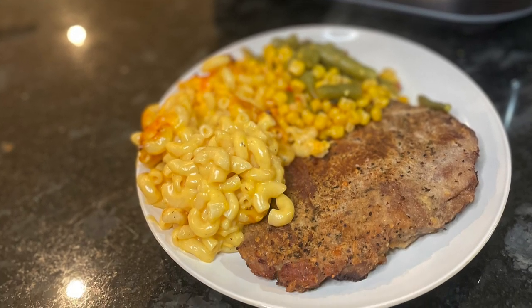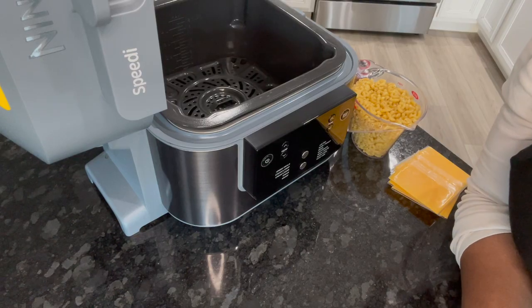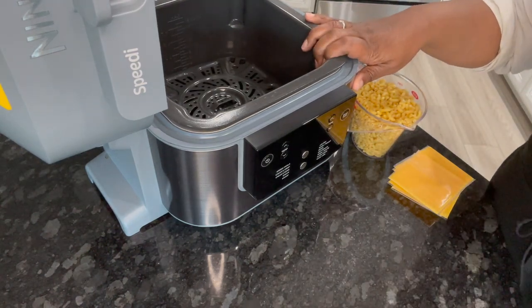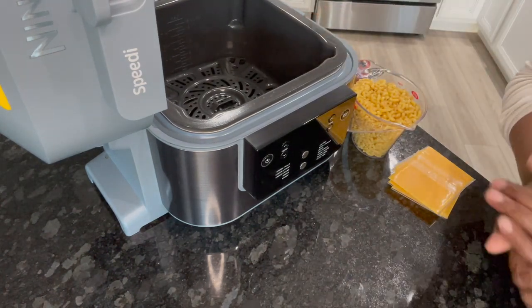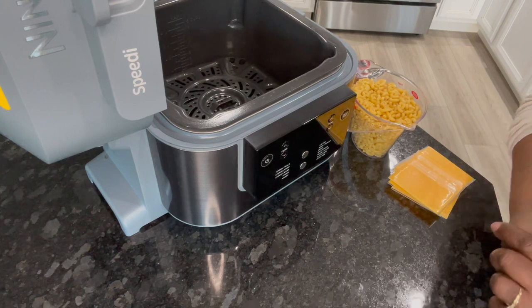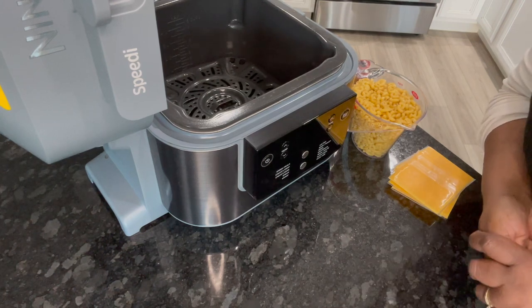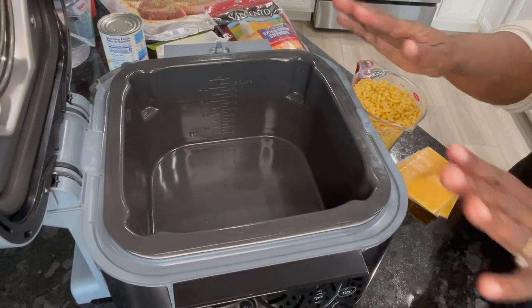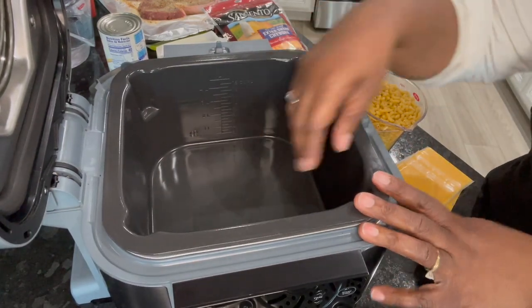Hi, this is Stephanie. Today I'm going to be using my Ninja Speedy right here. I am going to make some steak and macaroni and cheese for dinner, so I want to take you along so you guys can see what I'm doing. Alright guys, just my Ninja, and this is the pot we're going to start with.